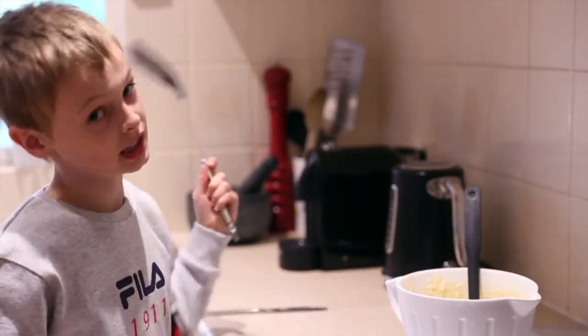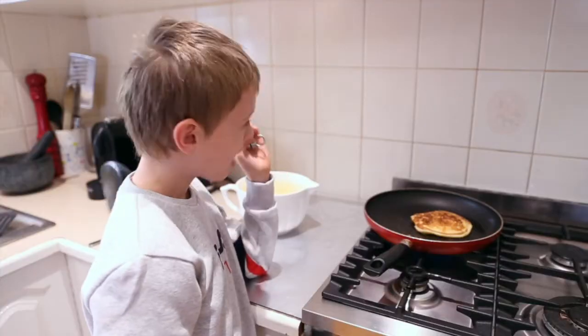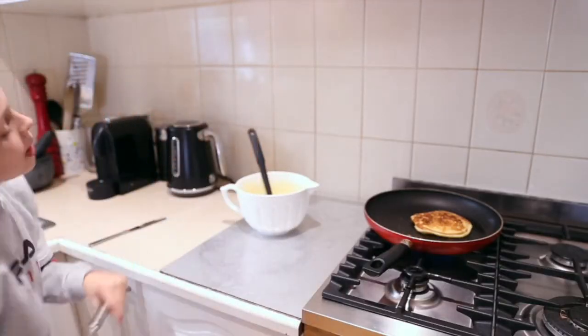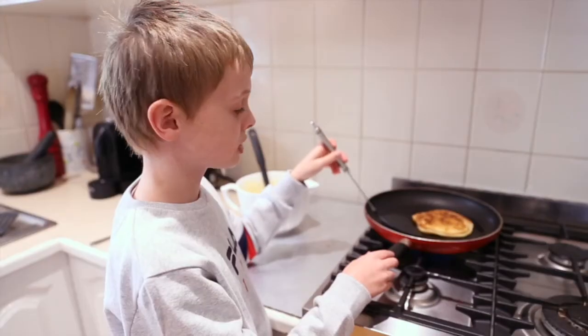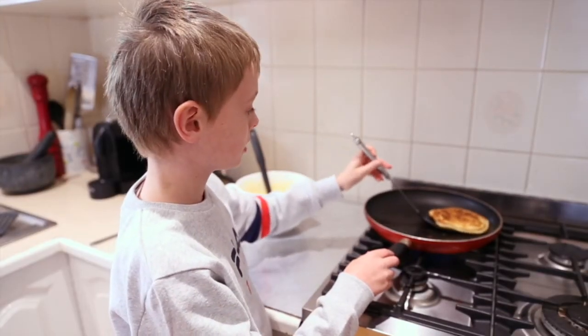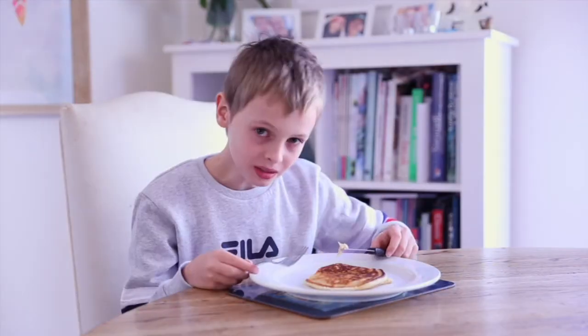Once you see bubbles, it's ready to flip. Now I've started the timer, it should go off any minute and we will flip this. It's ready, let's do this. Let's test it out. Delicious.